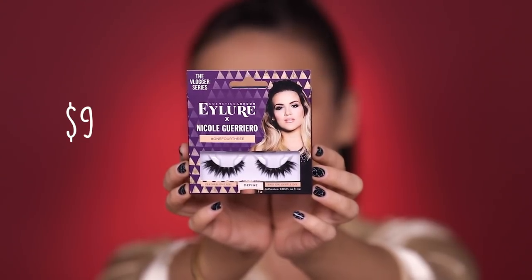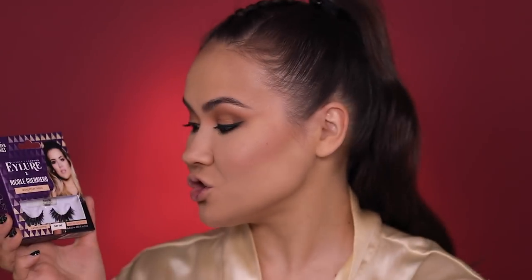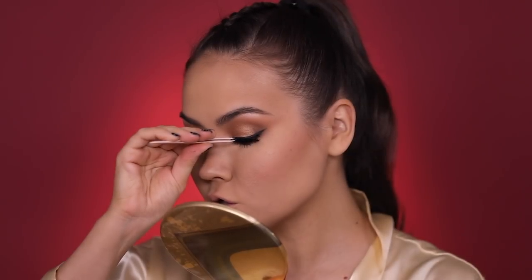For my lashes today I'm gonna be wearing Eyelore X Nicole Guerrero — these are called hashtag 143. Eyelore is one of my favorite lash brands, drugstore or non-drugstore. I love them because they have so many different styles to choose from, they're super affordable, and they do collabs with influencers. These are just the perfect lashes for those of us with smaller eyes who still want some drama and definition. Nicole Guerrero, you did good girl.